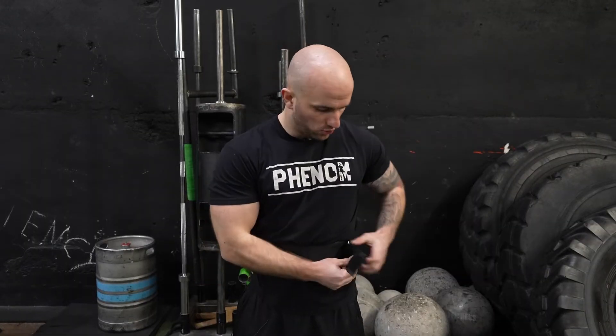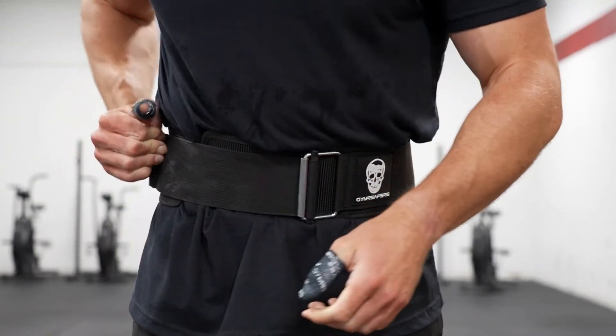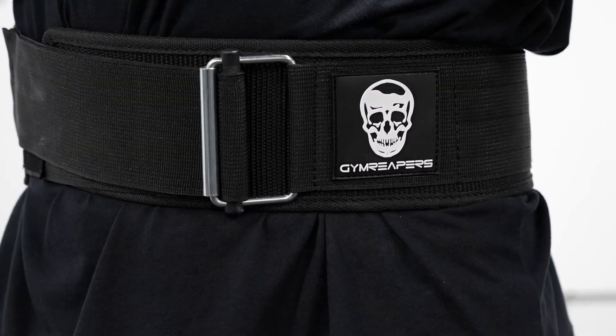And if you need to adjust your support level, all you do is quickly adjust that level of tension with the Quick Lock mechanism. You don't have to take the belt off and take up time.